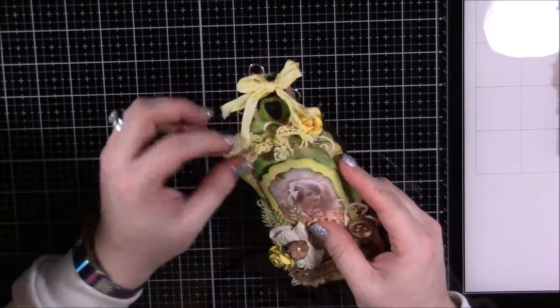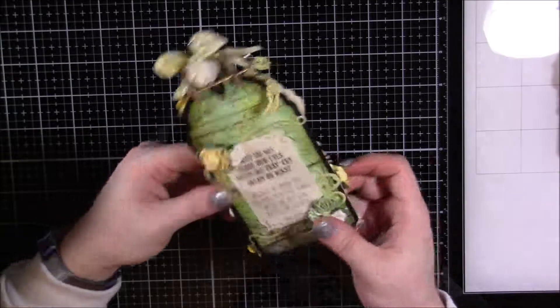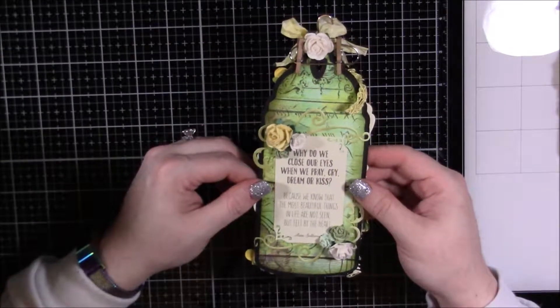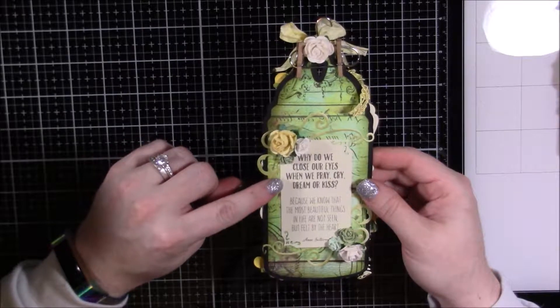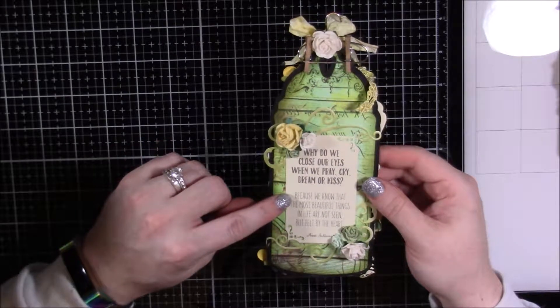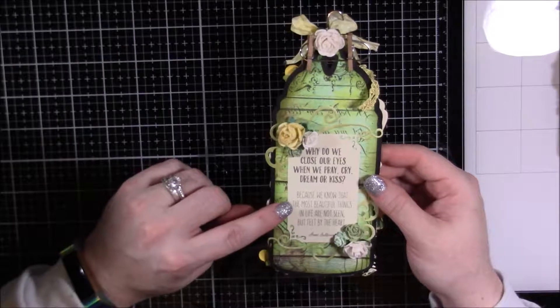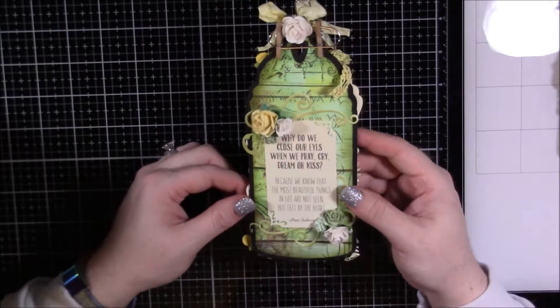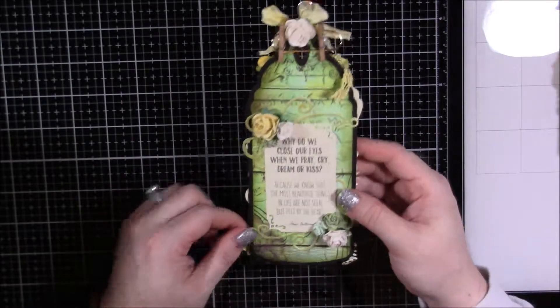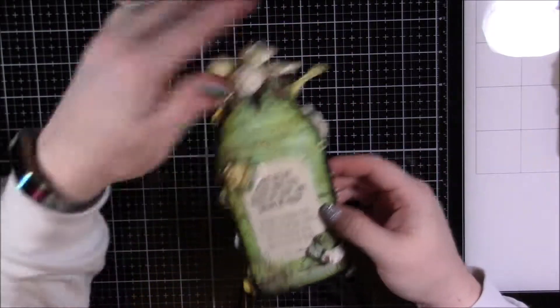On the back is my quote — I love this one too. It says, 'Why do we close our eyes when we pray, cry, dream, or kiss? Because we know the most beautiful things in life are not seen but felt by the heart.' And that's by Ann Sullivan — just so sweet.